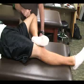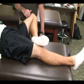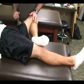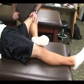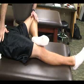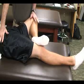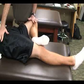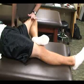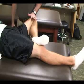The athletic trainer is going to stand lateral to the patient at knee level. One hand is placed over the knee and the other hand is on the opposite hip to stabilize the pelvis. Then we're going to apply a downward pressure to the knee, thus extending the hip.